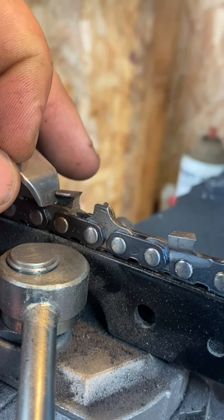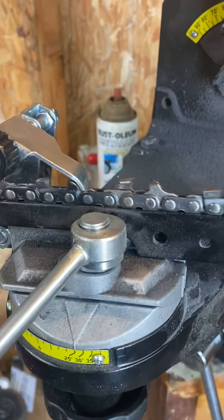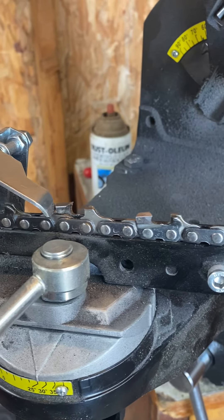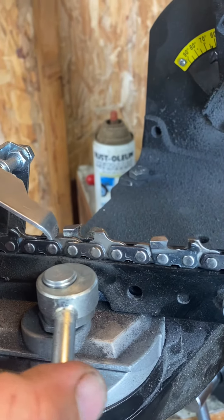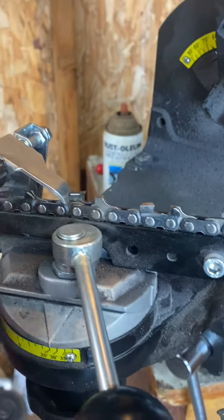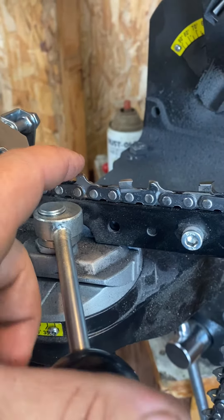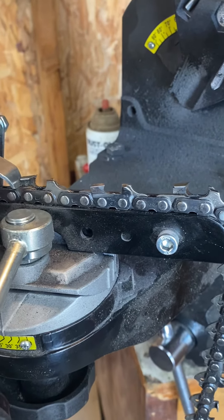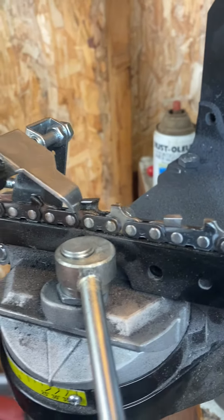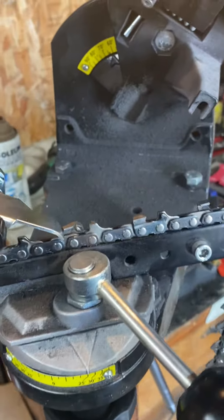Now you can kind of see that — nice. We're going to go to the next one and do that. This is way harder to do when you're looking through a camera, just letting you know. Tighten down my lever to pinch my chain right here, make sure it's nice and down to get as accurate as possible. I'm going to switch hands because I'm not as good left-handed.